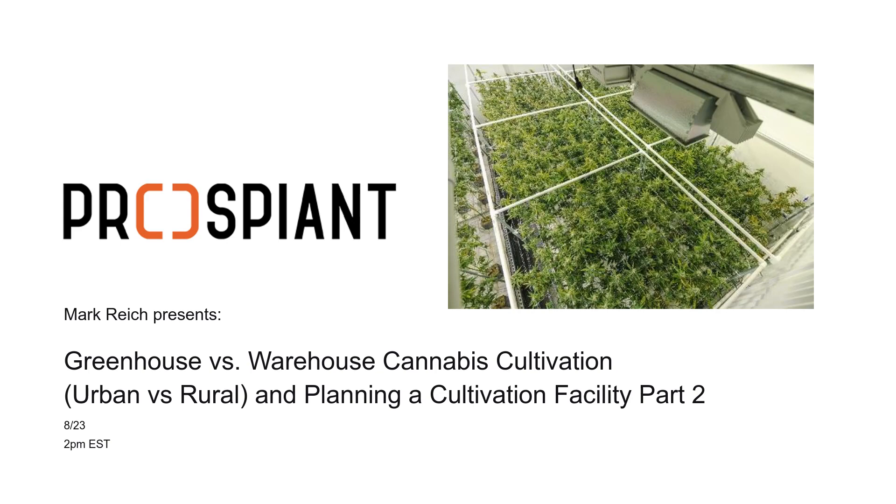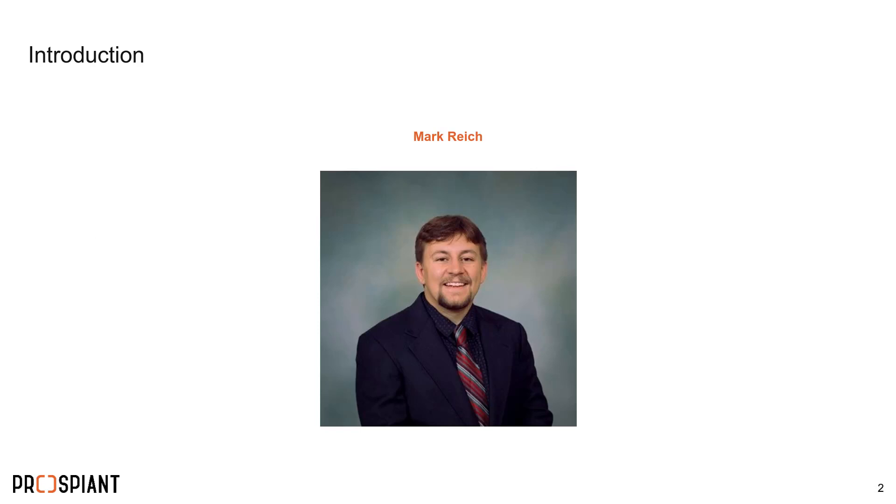The presentation itself will probably only take about 30 minutes but we have allowed extra time for questions, so feel free to ask whatever you like. This webinar is part two — Johnny started off last week with the basics of greenhouse versus warehouse, and Mark is going to continue with what you need inside each of those buildings.